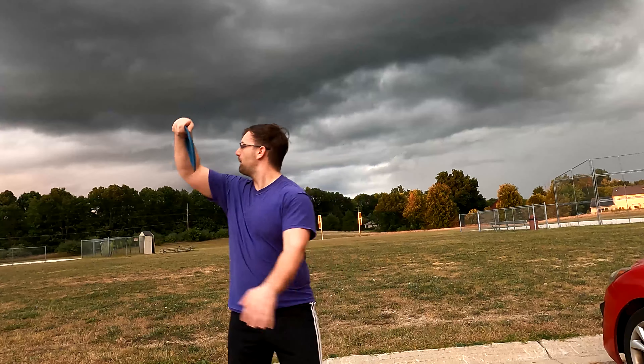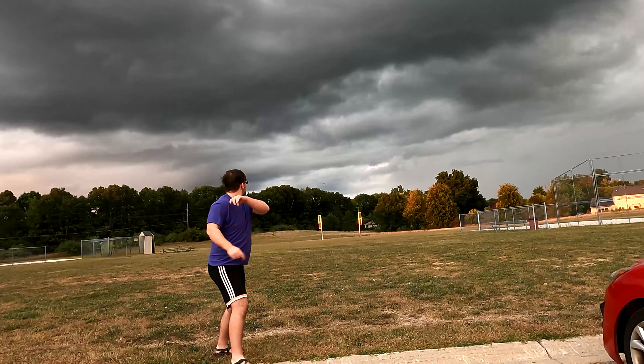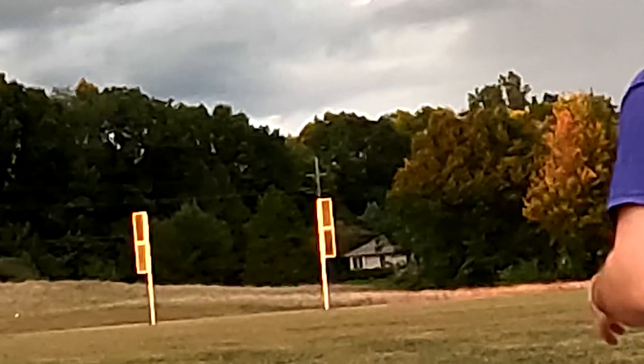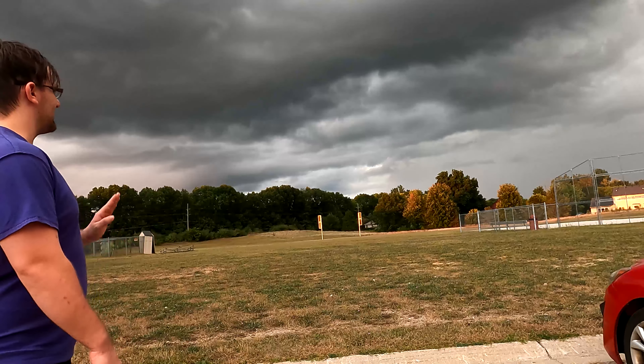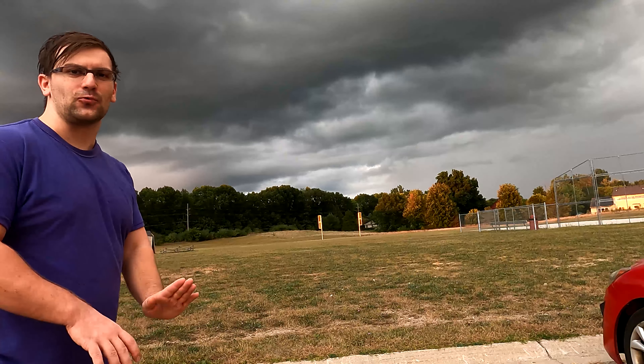Now that you see the disc - look how flexible it actually is. And this is actually a wide rim driver. I mean if I close my eyes, it feels like I'm holding a Destroyer or a 12-speed driver almost. Now before I throw it, there's some interesting things on the underside.